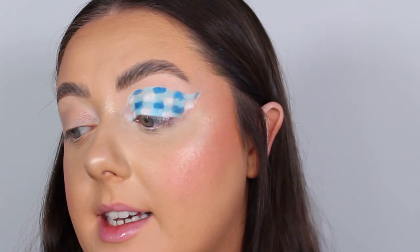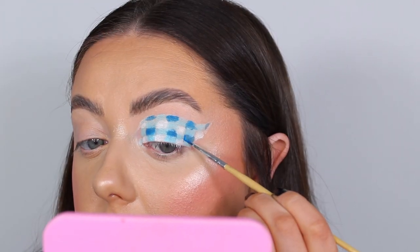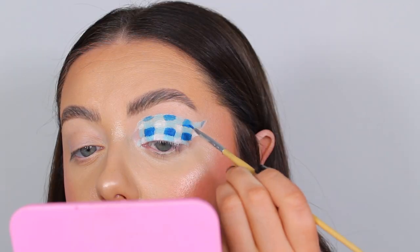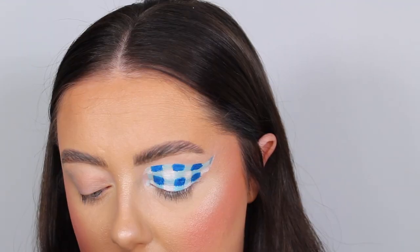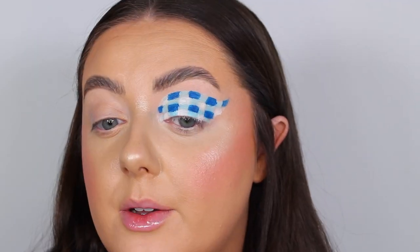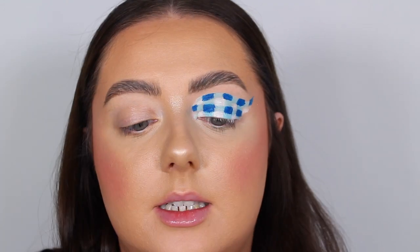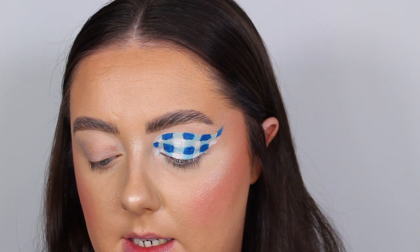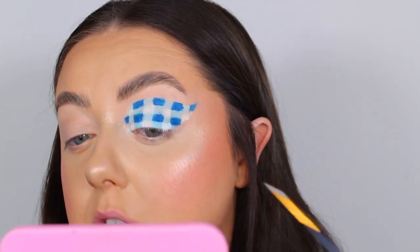We've got a rough idea going so I'm switching to eyeliner brushes to tidy and sharpen everything up — going in with the dark blue first to straighten those lines. This is so hard to do and talk at the same time, apologies if I'm a bit quiet. After tidying the blue I'm switching to the white — actually I've got a water-activated eyeliner in white, so I'm taking the Sheen Cosmetics shade Buttermilk. I think that will be a little bit better.